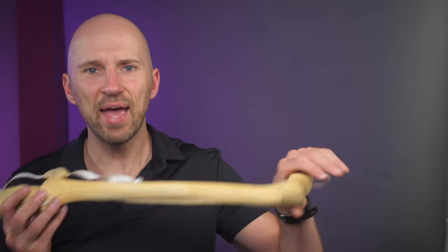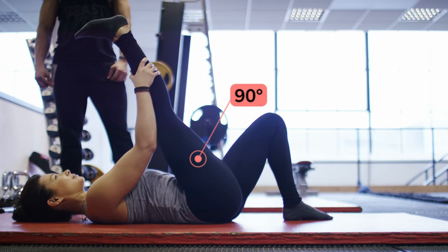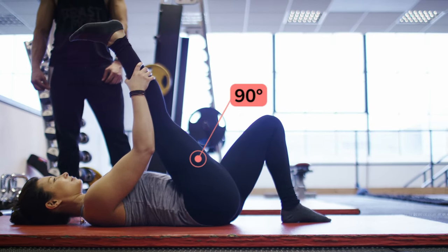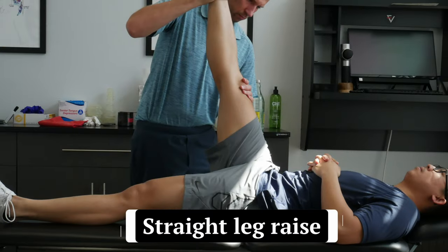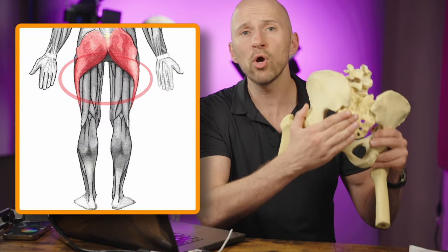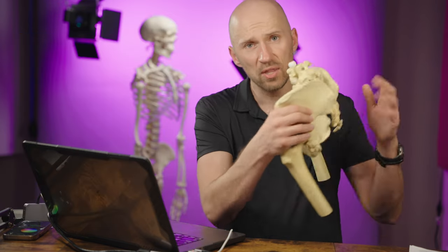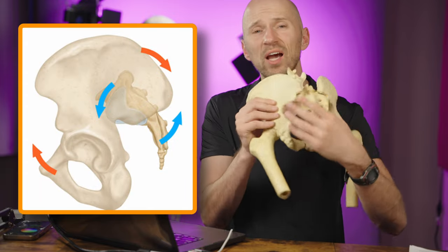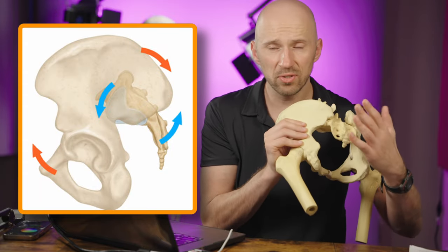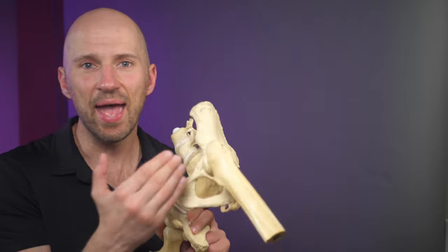In order for the hamstrings to approximate maximal length, you have to have the ability to extend the knee and flex the hip. The maximal end point of those motions is about 90 degrees of hip flexion — we see this in a test called the straight leg raise. In order for a full straight leg raise, the posterior lower portion of the pelvis has to become eccentric, the sacrum tips forward or nutates because the back of the pelvic floor relaxes, and then we see an eccentric action of the hamstrings because of rotations that happen at the femur.